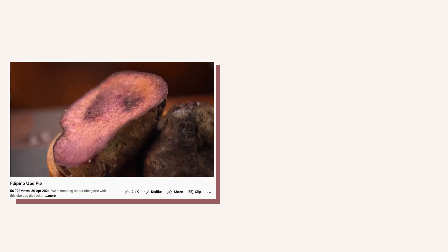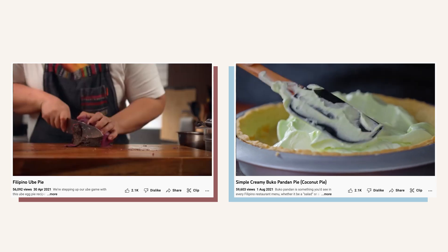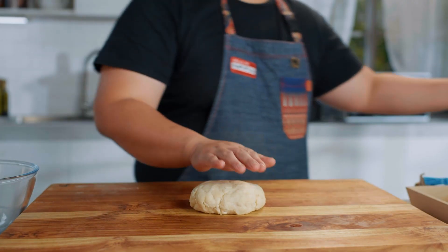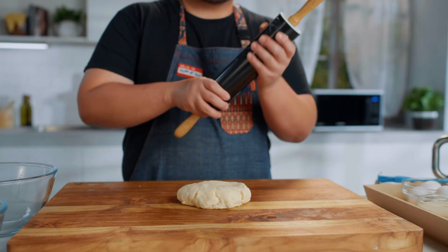As for the crust, since naka-ilang videos na tayo about this — I made mashups na ube halaya pie and also buko pandan pie — but for now, this dough has been resting for like 30 minutes. Now we can roll it out lightly on a buttered surface.